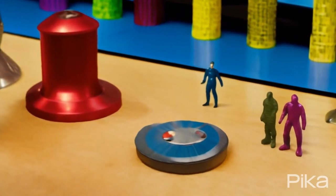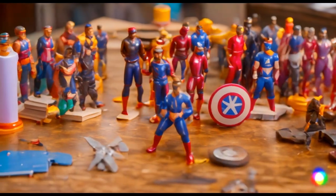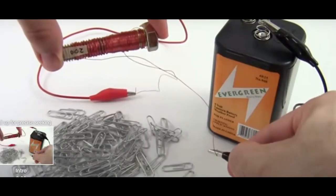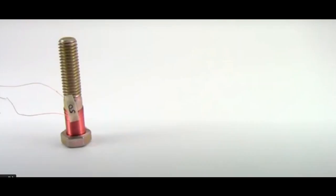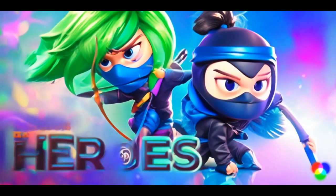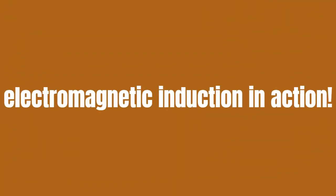Imagine you have a sweet magnet, like the one you use for your superhero collection, and a coil of wire, like the springy thing you use for your science project. Now, picture this — you zoom the magnet past the wire super fast, and bam. Electricity, like tiny ninjas, starts racing around the wire. That's electromagnetic induction in action.